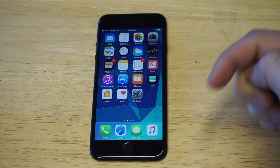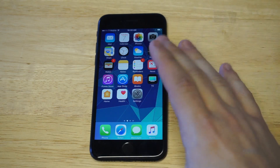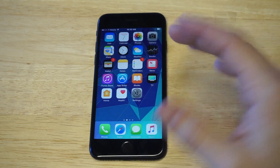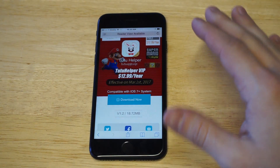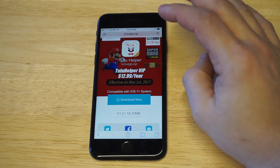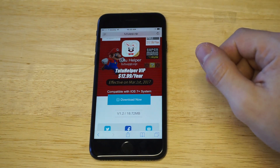I'm gonna leave a link in the description so you guys could just click over to this site to download the app. You could also type it in your browser — you're gonna want to type in tutuapp.vip, or like I said, click the link in the description.